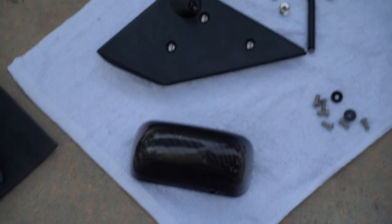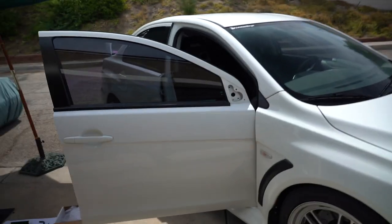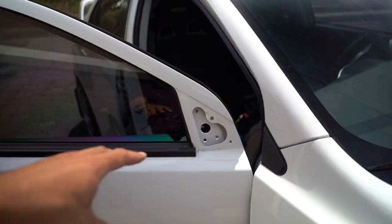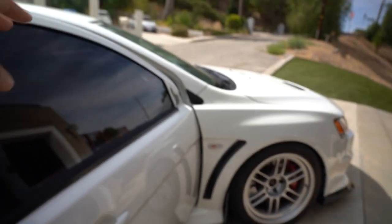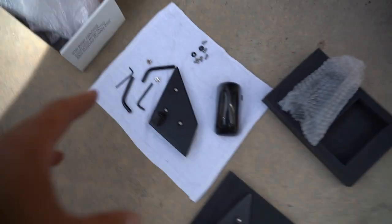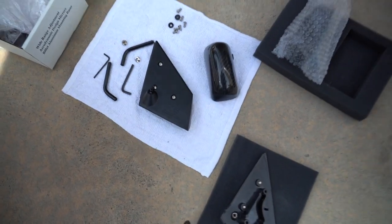So this is a video I've been waiting to make and I'm pretty stoked on it, and I already got a pretty big head start. Today I am installing APR GT3 carbon fiber mirrors on this car. I already got the head start, so I pulled off the passenger side mirror and I already assembled both of the bases for the driver side and the passenger side, mainly because I didn't want to look like an idiot when I was filming.